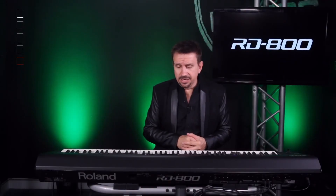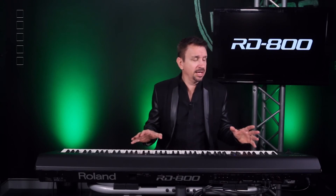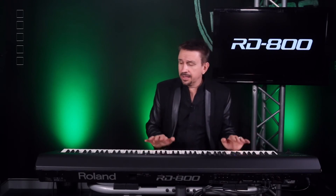So that is the RD800, folks — a fantastic new addition to the stage piano lineup from Roland. Go out and try one; you'll fall in love with it. My name's Mark Watson, and thank you for listening.